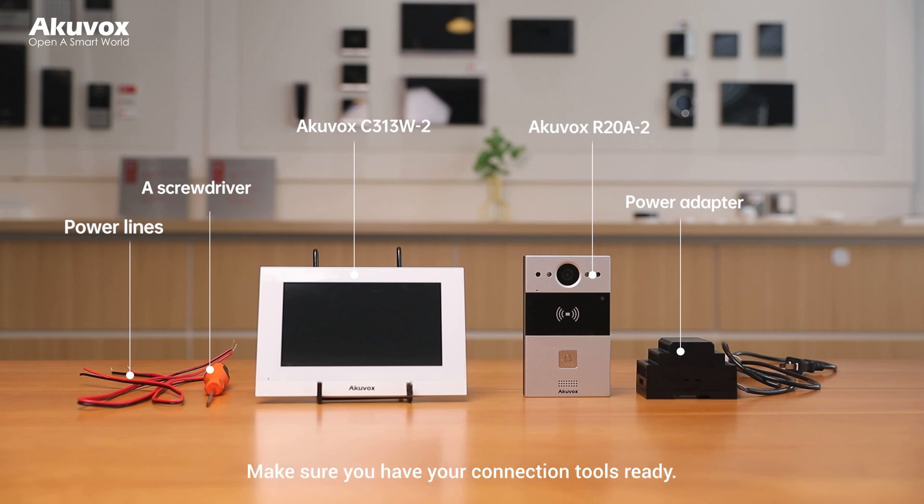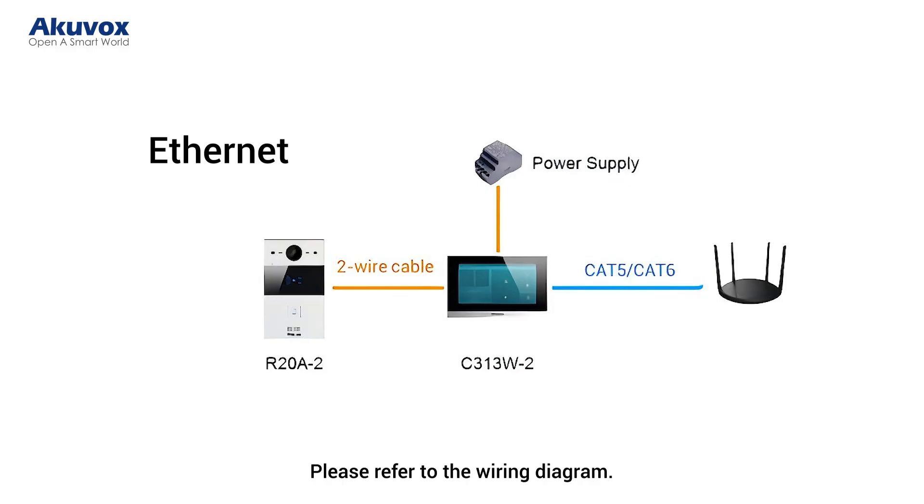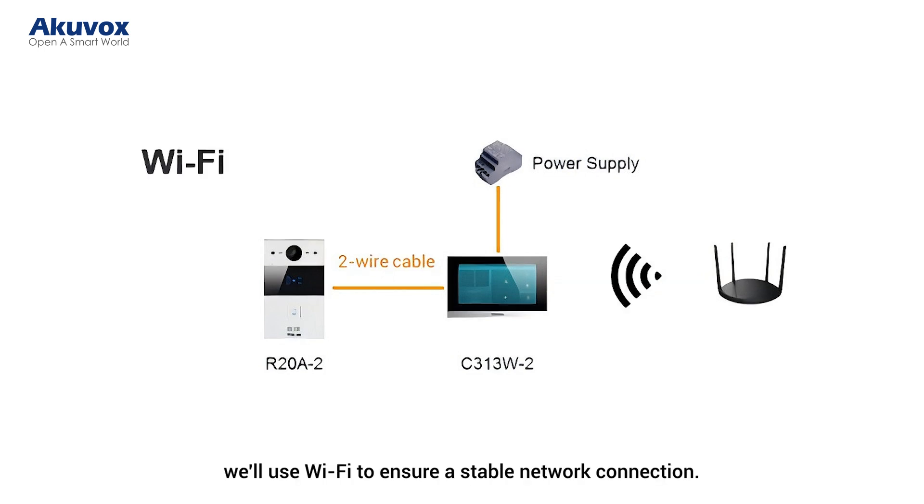Make sure you have your connection tools ready and please refer to the wiring diagram. The 2-wire C313W can be networked either via Wi-Fi or Ethernet. For this demonstration, we'll use Wi-Fi to ensure a stable network connection.